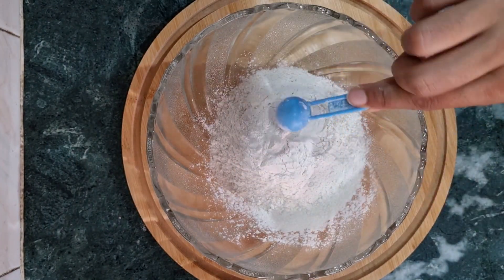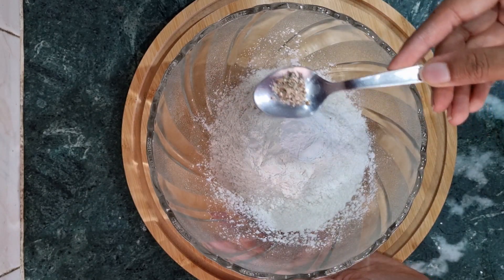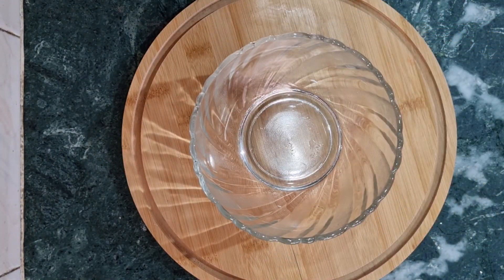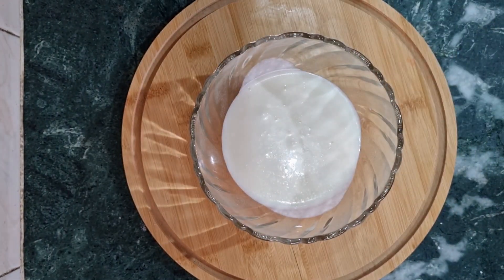First, we have taken 2 cups of milk, 1 teaspoon of baking soda or baking powder — you can use either. Then, we have put a little cardamom powder, crushed. You can crush 2-3 cardamom pods if you like, as the sweet cake gets a lovely cardamom flavor.